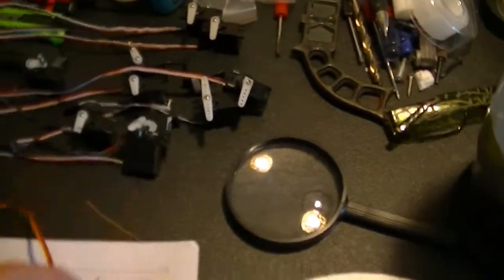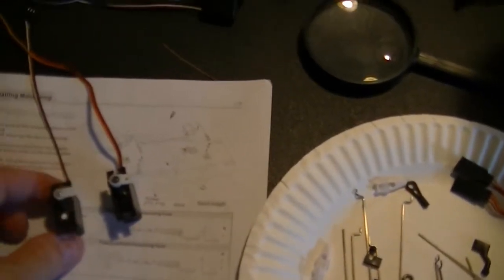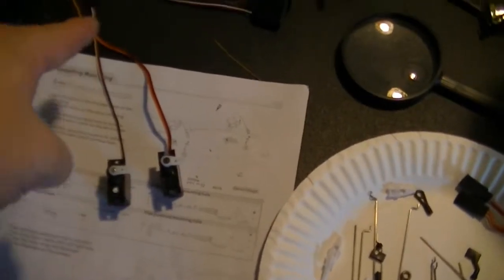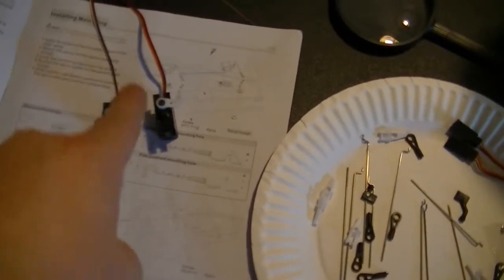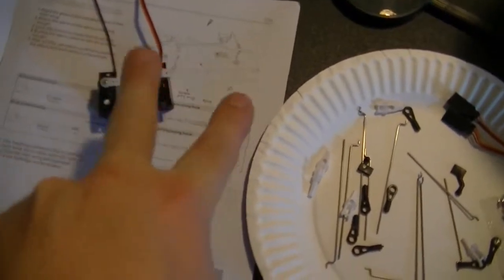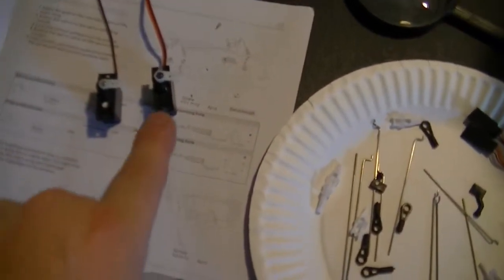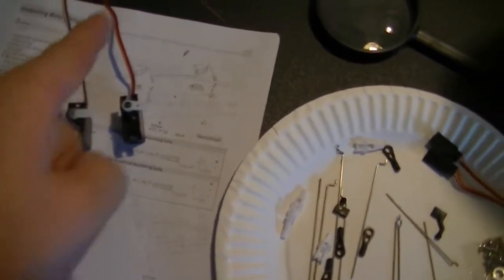I've got all my servos figured out. Servos — the way they operate, how you tell a reverse from a normal: when you have them plugged into a Y harness and you operate the channel either way, this servo will go one way and the other servo will go the opposite way. So that's how you tell. This is the reverse servo, and that would be forward. Counterclockwise is reverse, clockwise is positive. Remember that — positive and reverse servos.